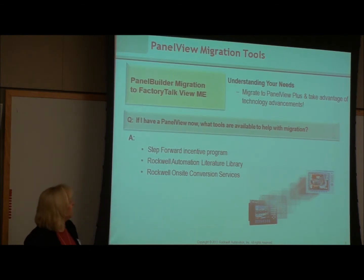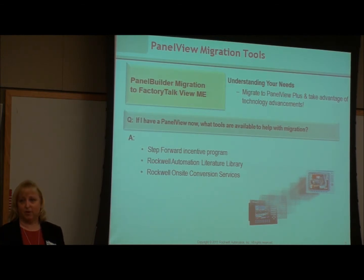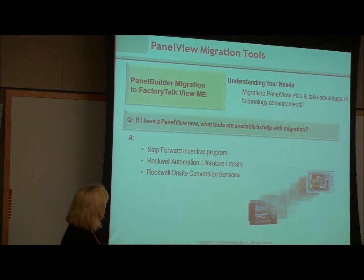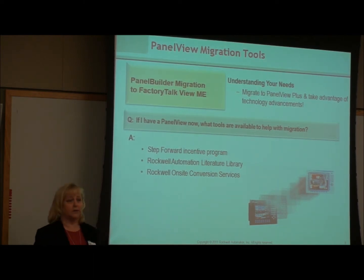There is a Step Forward program — they talked about it earlier — where you can trade in your old unit to get a certain discount on purchasing a new PanelView Plus. We have a literature library that has a really good migration guide to help you with part numbers and details. And as always, Rockwell has on-site conversion services, as do many of our system integrators sitting right here, who could provide these services on a local basis.